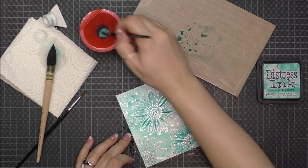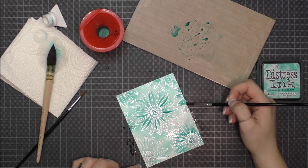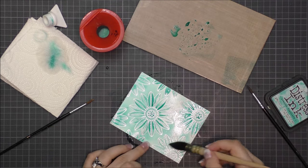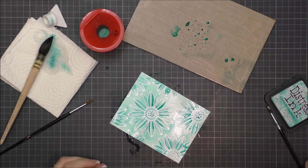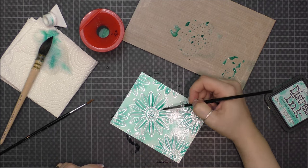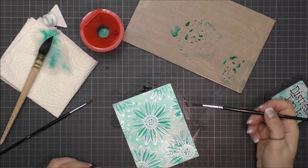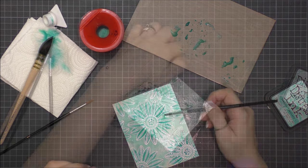I also used watercolor brushes. First I covered the panel with a lot of water and then I added color on top. I made it randomly, adding here and there some more ink to the flower petals to give more intensity.